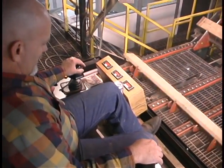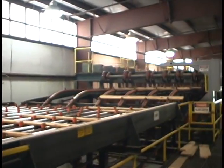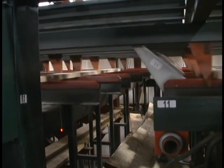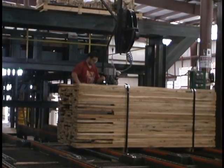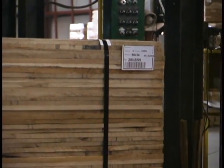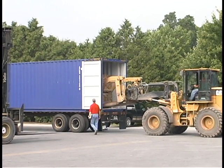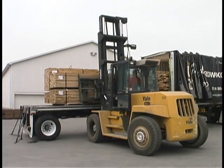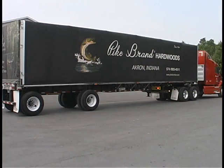Each board is graded by a trained lumber inspector. The bin sorter records the thickness, grade, width, and length of each board. Once the bin is filled, it is lowered and packaged for shipment. A detailed length and width tally for each bundle is recorded. Bundles are loaded with care for shipment across the country or around the world. The men and women of Pike Lumber Company take great pride in producing the finest North American hardwoods available anywhere. Try us — you'll come back.